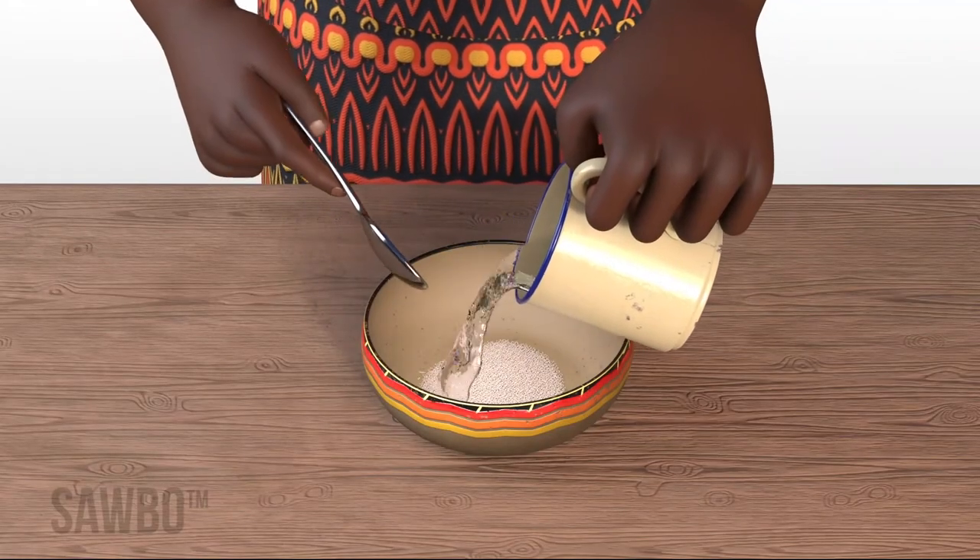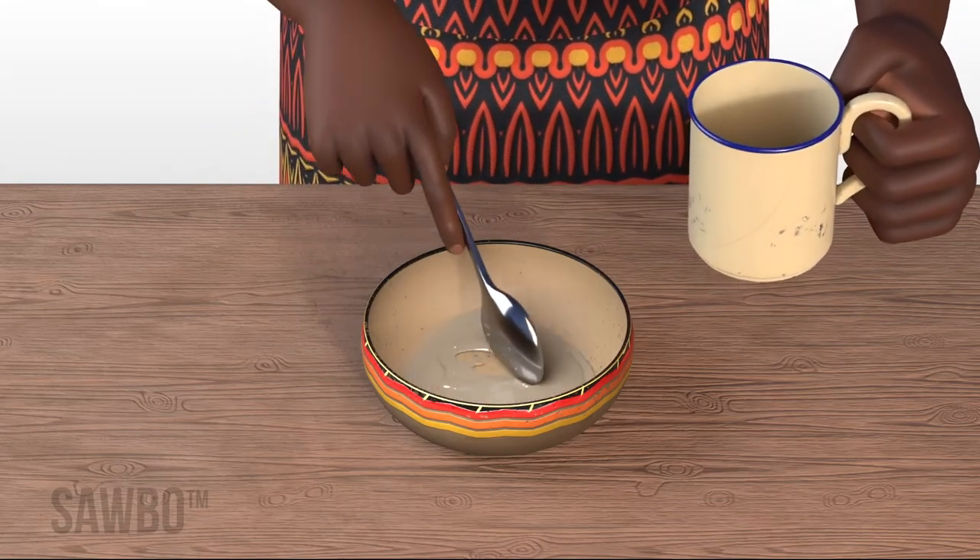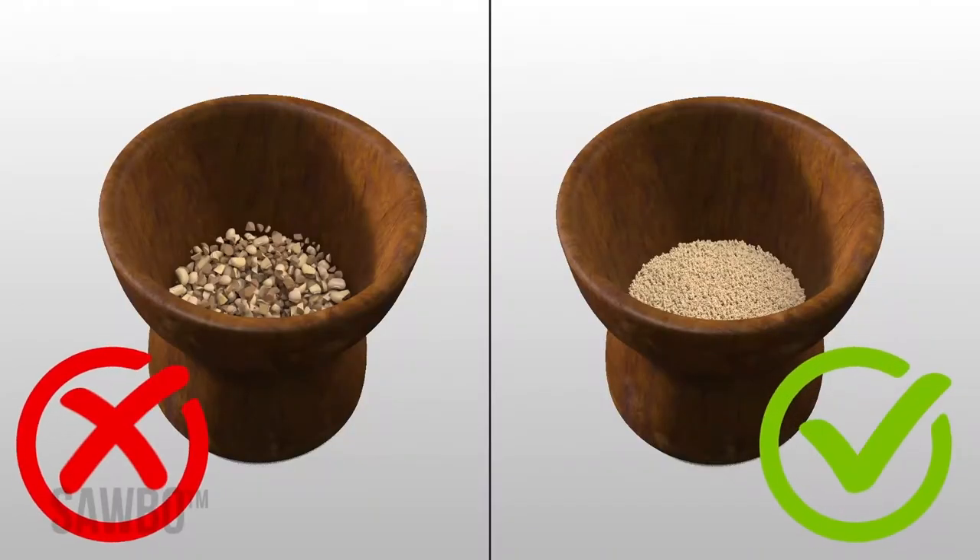The powder can also be mixed with a little drinkable water and eaten separately. They must be roasted and crushed for this recipe to prevent choking and to be nutritionally beneficial in young children's diets.